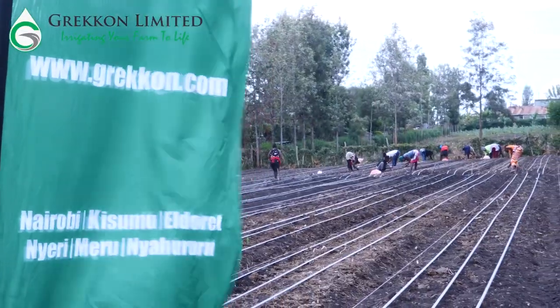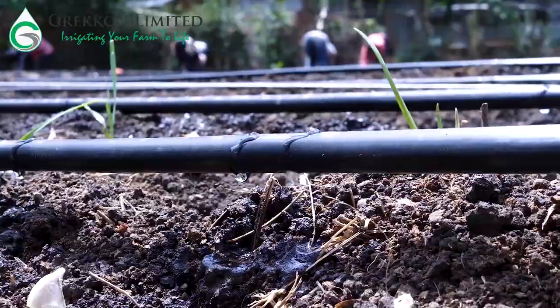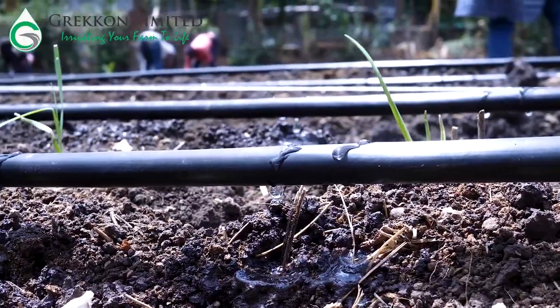Doesn't clog easily, and when one emitter is clogged the other works. Anti-UV treatment and made of 90 percent virgin plastic material.